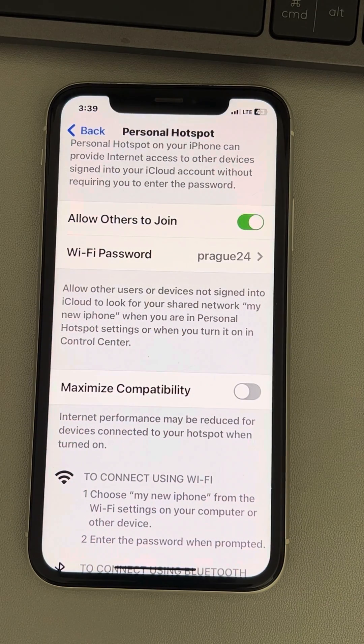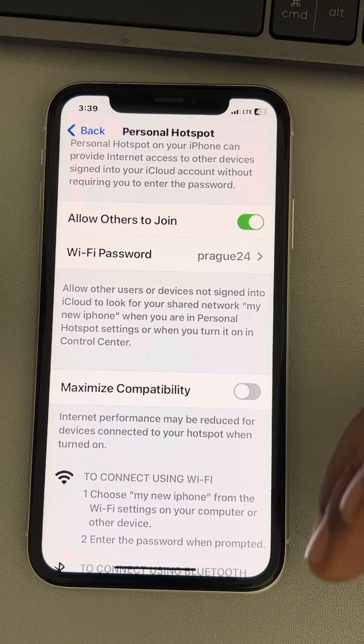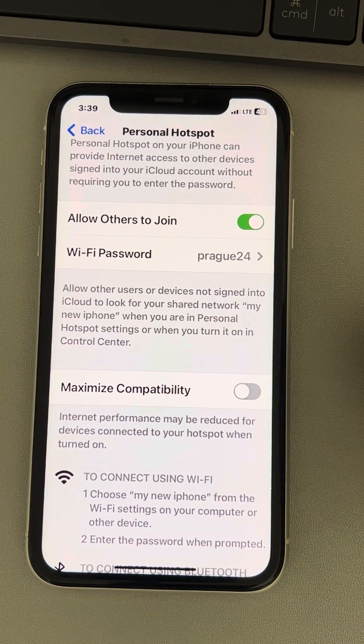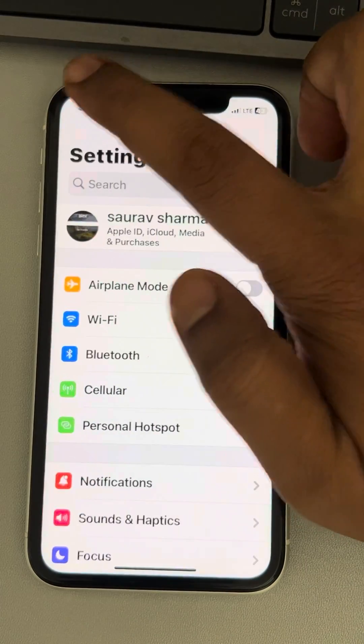Now, what happens is there are some users who have complained that their iPhone hotspot keeps disconnecting. In that case, you should turn on the maximize compatibility option in the personal hotspot settings.